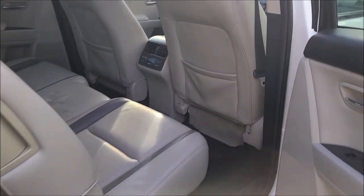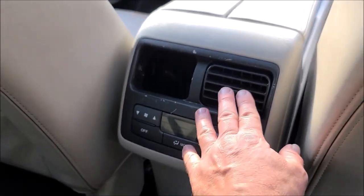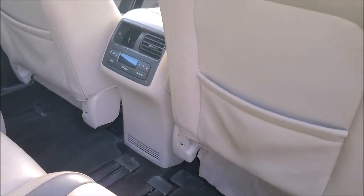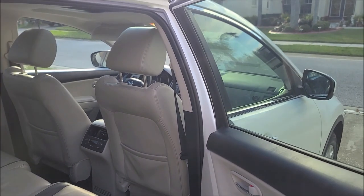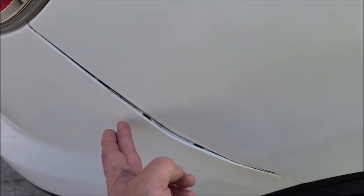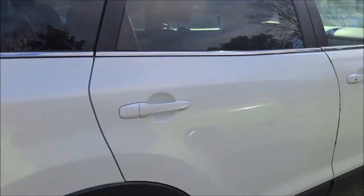It is also missing this vent — the air comes out, but this piece is what actually moves the air where you want it. The air does come out of there. I don't know what happened to that vent; it was gone before me. I'm sure you can find it on eBay. I've got to touch up some chips on the edge of the doors. There are some broken clips — no biggie. Overall, it's in great shape. I wouldn't even have a problem taking this thing to California right now from Tampa. It's a great car.